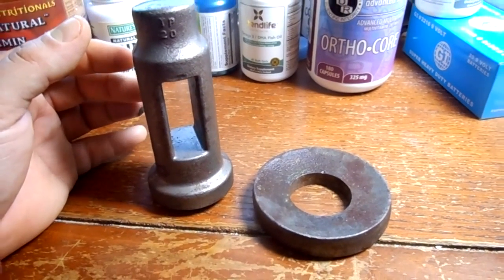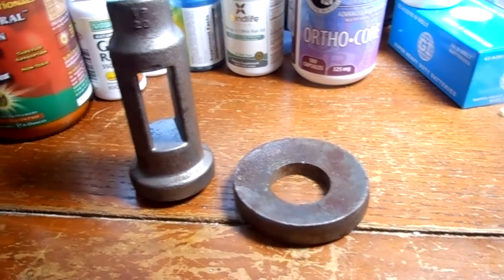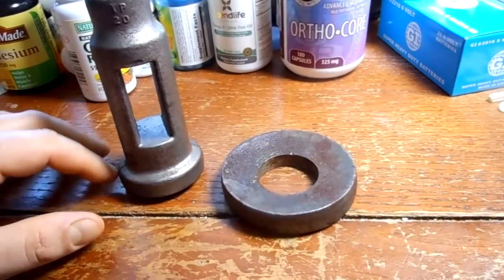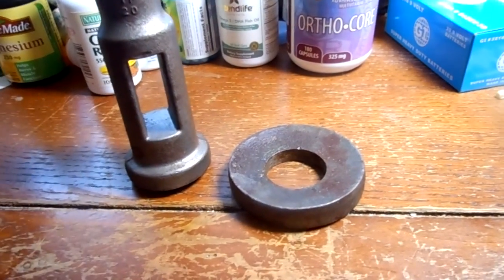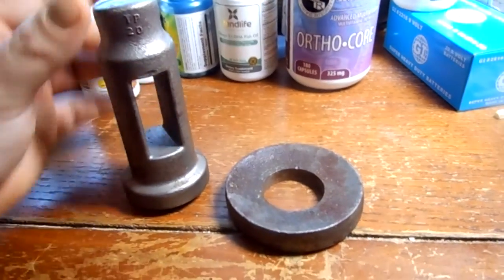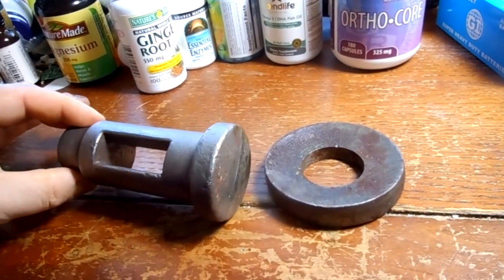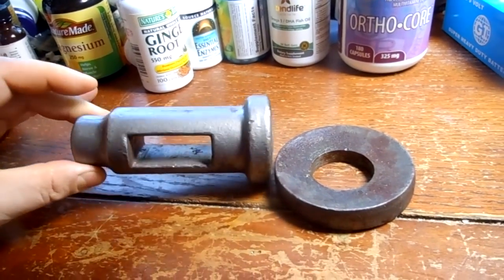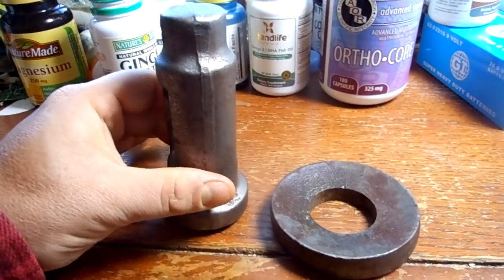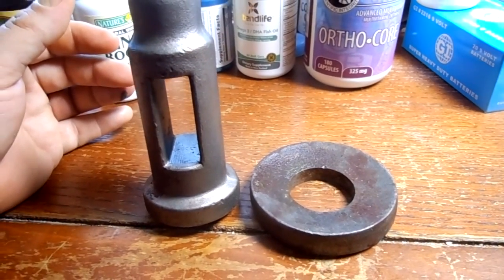I don't have any holders yet, but I may be able to borrow one to see what size I want to machine this to so it'll work with the style of holder. I'm going to set this up probably in the four-jaw, or I may even turn it between centers. This is a heavy-duty forged piece and I think it'll be quite rigid.